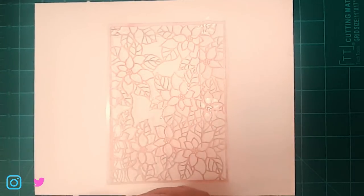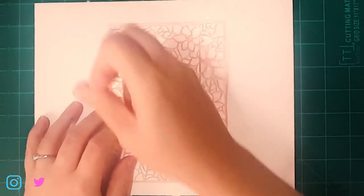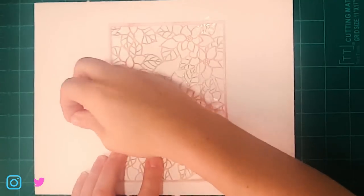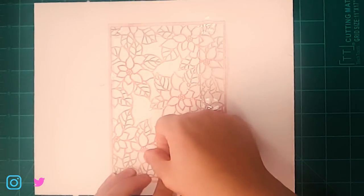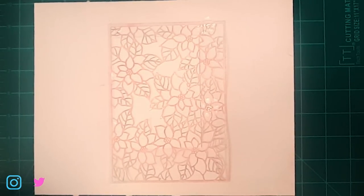You want it fairly snug and secure, so I'm just going to tape that to this scratch piece of paper. We could probably use one more piece along the bottom. Okay, so now we're ready to move on to the next step.